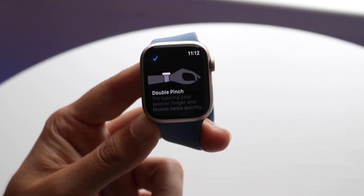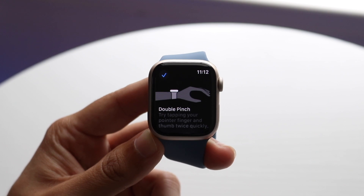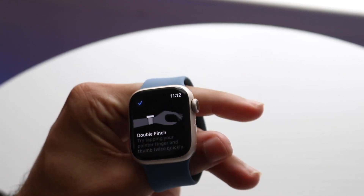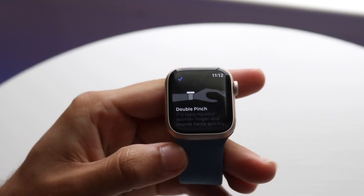If you click Try It Out right here, it'll actually tell you that if you double pinch your specific thumb and your index finger together, it will go ahead and configure this. I don't even have my Apple Watch on, but I wonder if I go like this if I can get this to work. You can see it doesn't work quite like that, but that's essentially how you do it.